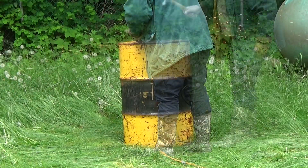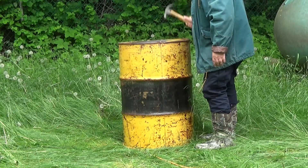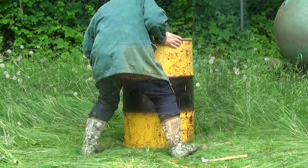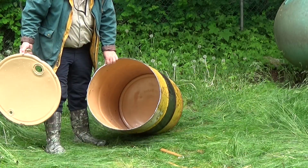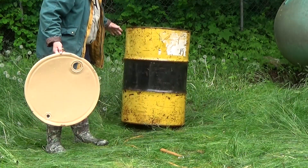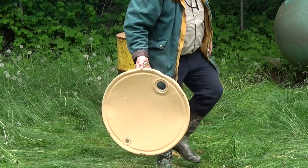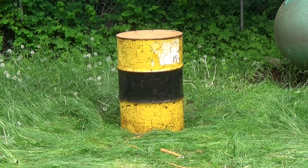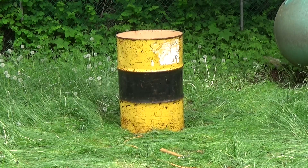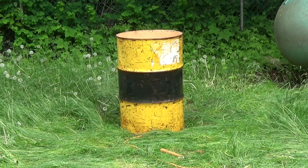Then you take a little hammer and pound the lid down a bit to loosen it up. After pounding the lid down, I just pushed the barrel over and the lid came right off and all the water came out. Now I have an empty barrel with no lid.